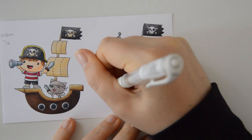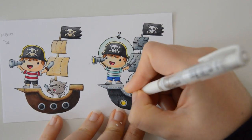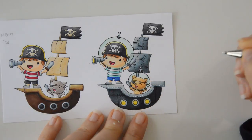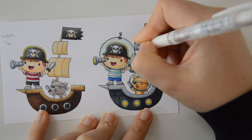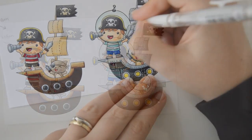Finally, I am using a white gel pen to add highlights to the nails, the ship, the sails and the helmets. These white details will help convey the feeling of metallic surfaces even more, because stark highlights are typical of shiny surfaces like metal and glass.